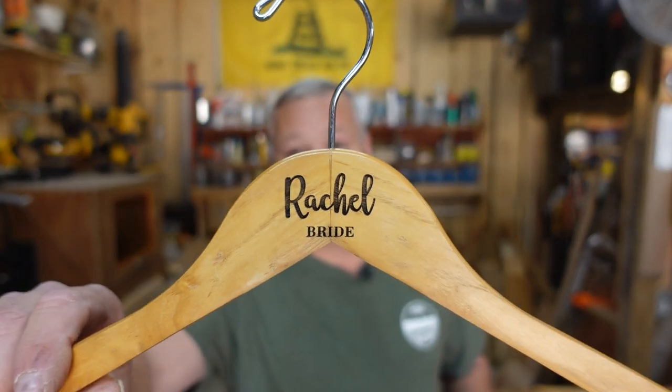Today I've got several clothes hangers here that I've got to engrave. I'm going to show you the process, the tools I use, and how I incorporate my jig kit. Before I started the video, I went ahead and got one done so I could show you what the process is going to look like. I've been texting with the customer to work out the fonts and layout, sending them pictures of my screen in preview mode. Then I burn the first one and make sure I get approval on the font, placement, and everything before doing the rest.